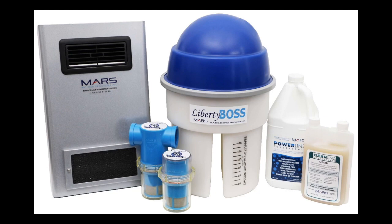Thank you for choosing to upgrade your amalgam separator and join the Mars family of environmentally friendly dental practices. This short video will show you how to upgrade from your old amalgam separator to the best available technology in amalgam separation, the Mars Liberty Boss.